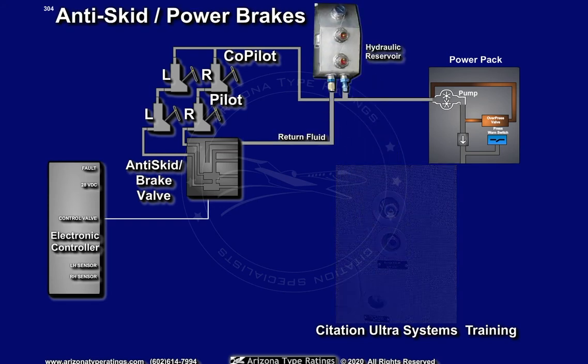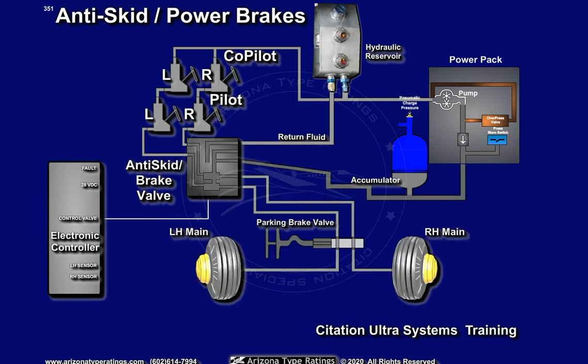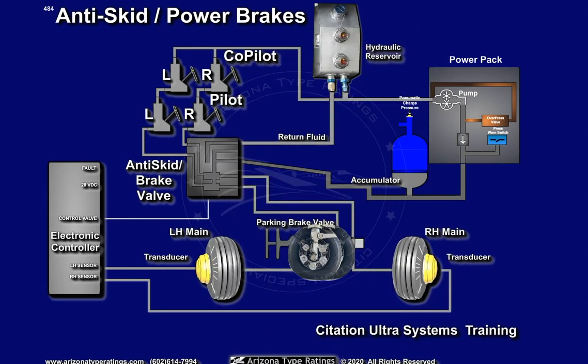A brake fluid reservoir, an accumulator, and hydraulic brakes — one for each main wheel assembly — and a transducer for each wheel. A shuttle valve, hydraulic brake assembly, and a speed sensing transducer are mounted on each main wheel.